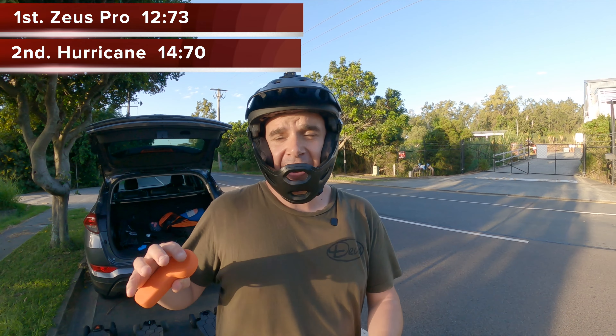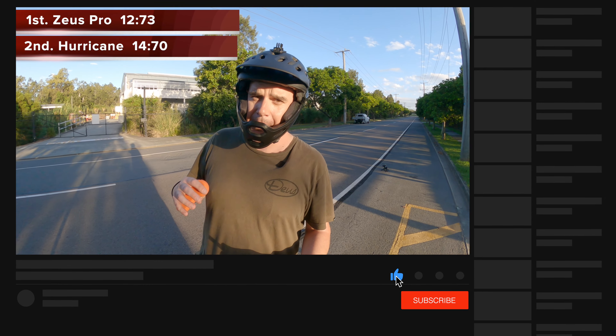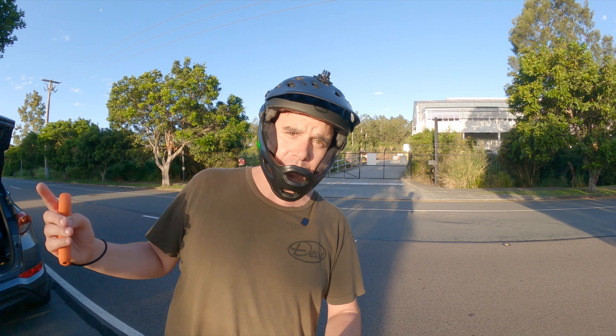I hope you found that interesting. If you did, hit the like button, and if you haven't already, hit subscribe. We'll see you on the next video, which will be a hill climb shootout between the Meepo Hurricane and the Zeus Pro!